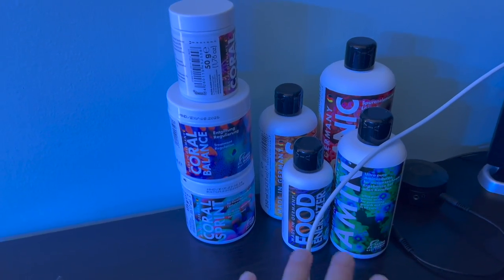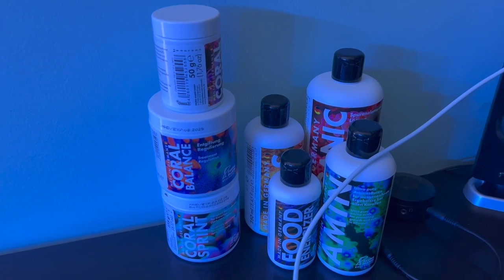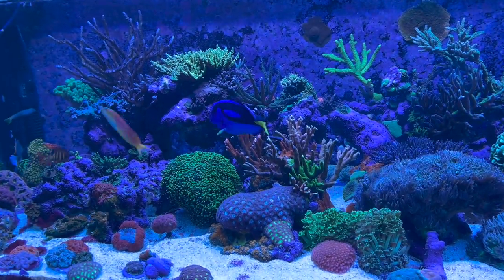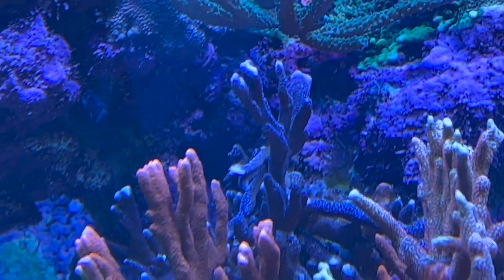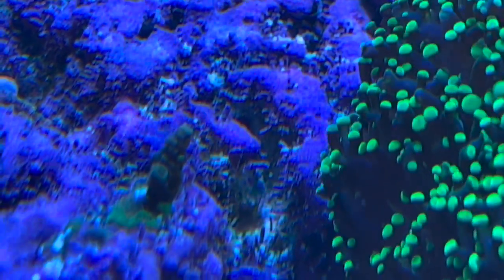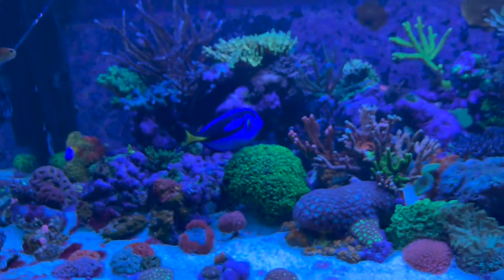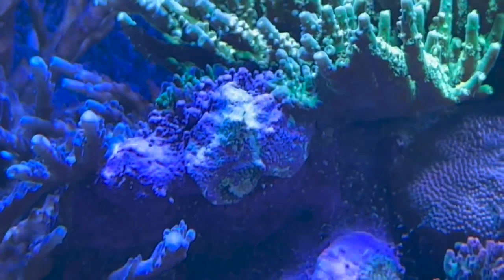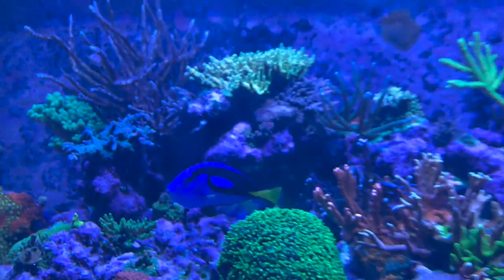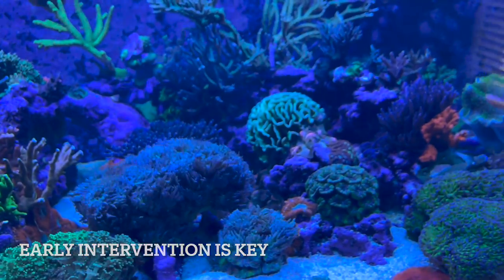I was going to handle all my nitrates and phosphates and balance issues with this Fauna Marine program, but I can't get to it because I need to limit all my variables so I know what I'm doing with that is working. So I have two plans for this tank: one is to get rid of the aptasia first. That aptasia is super tiny and small - I've been able to catch it really early.